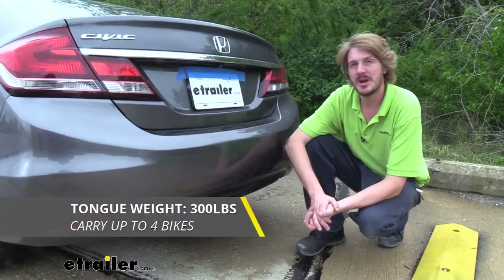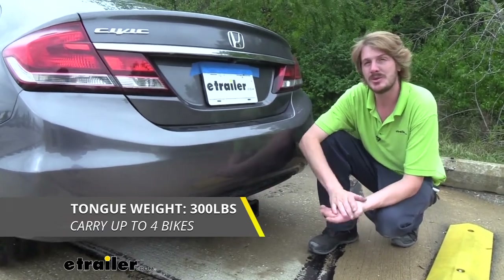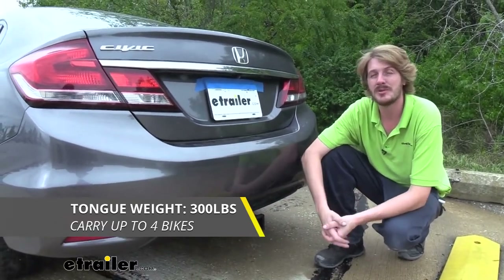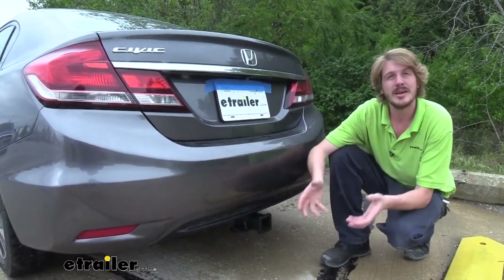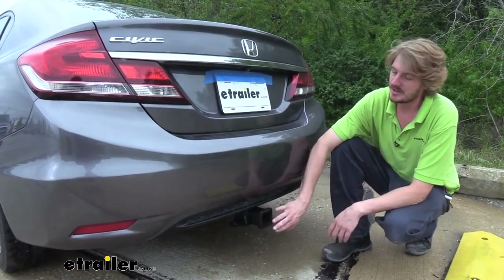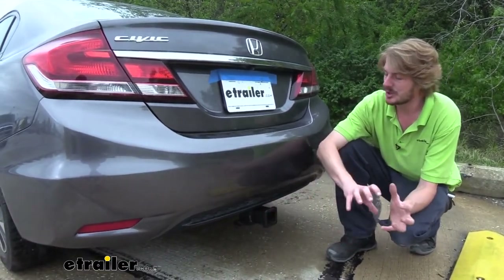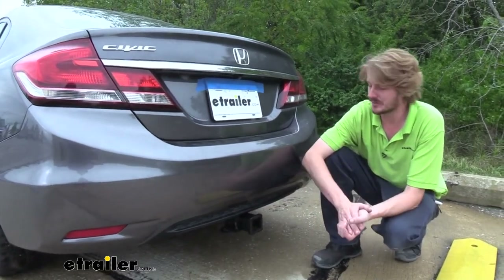This hitch offers a 300 pound tongue weight, which is the force going down on top of our receiver, and that should be enough for a four bike platform rack fully loaded up with four bikes. Just pay attention to the weights because depending on the bike it could be heavier and you may not be able to have all four. The tongue weight rating includes your accessory — so your bike rack plus all the bikes on it — so just be careful when adding those up.